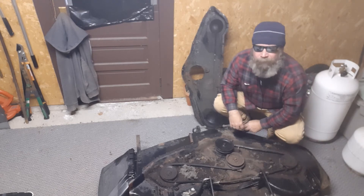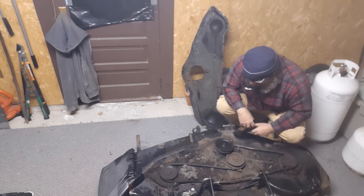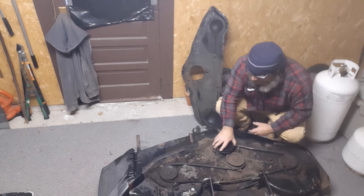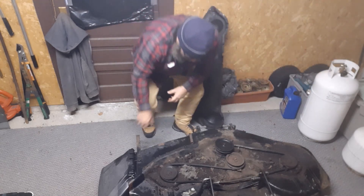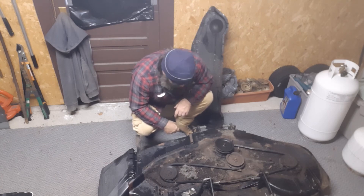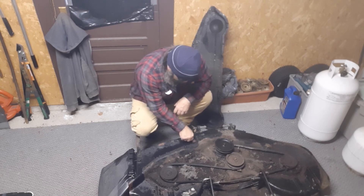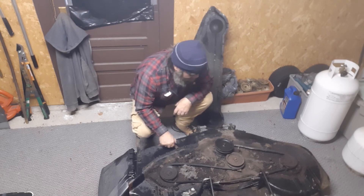We'll clean it up and figure out what's going on with it. I always talk like 'we, me, myself and I' - I don't know why, it's just the way I am. I'll get this all cleaned up, get the mouse nest out of it and all the dirt, and we'll see if it can be fixed.